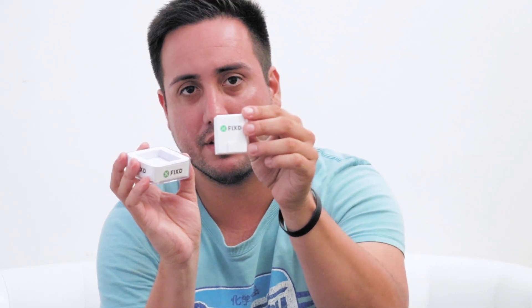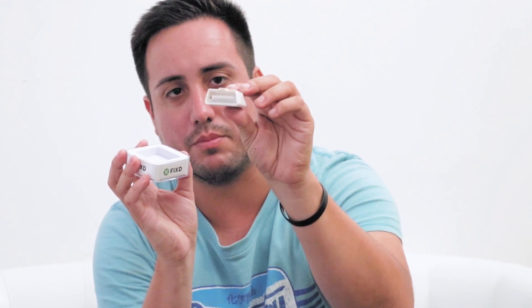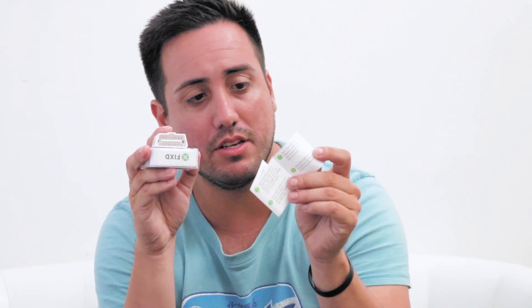And that's it. It comes with this thing. As you can see, it can plug into your car's computer. And it comes with instructions. There aren't that many, so that would make you think that it's easy to use.